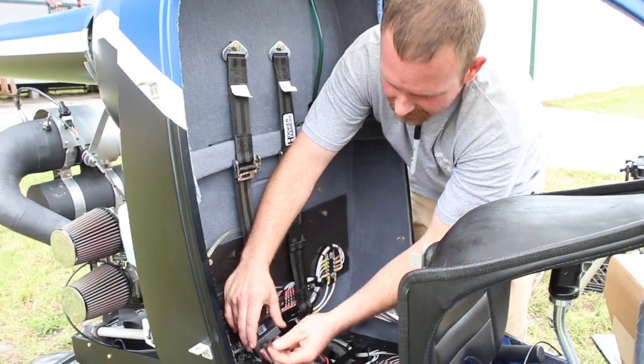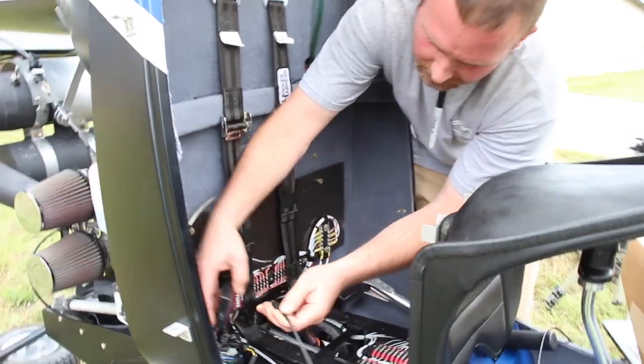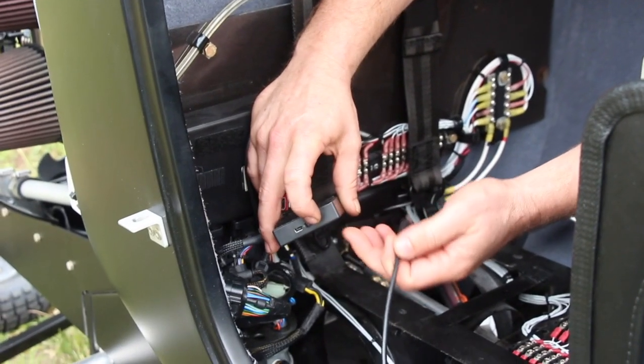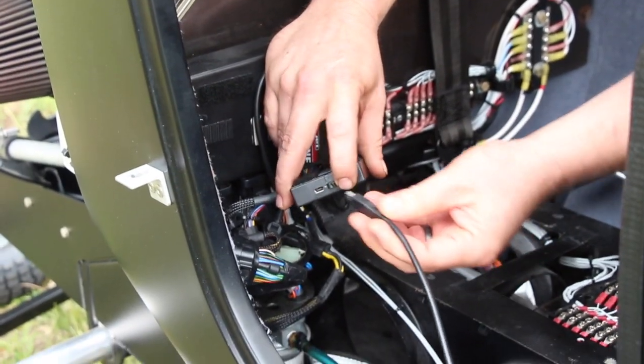The purpose of this video is to explain how we calibrate the throttle to the Power Commander and the ECU. This is the USB port in the side of the Power Commander module that you'll use to adjust the mapping and do your throttle calibration.